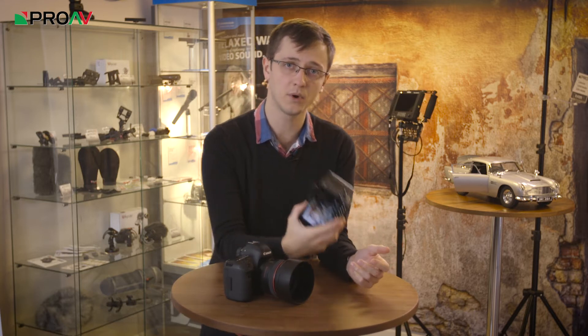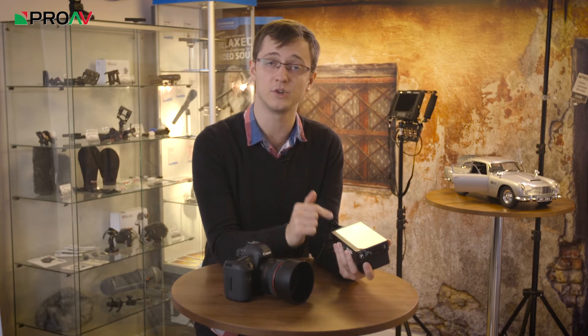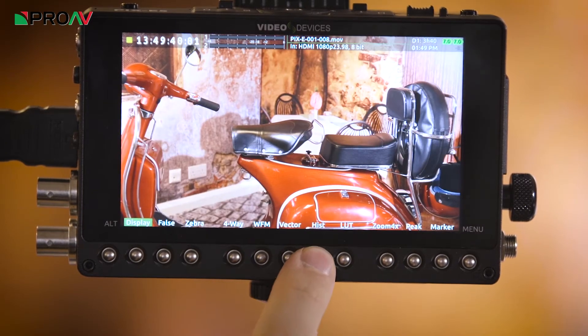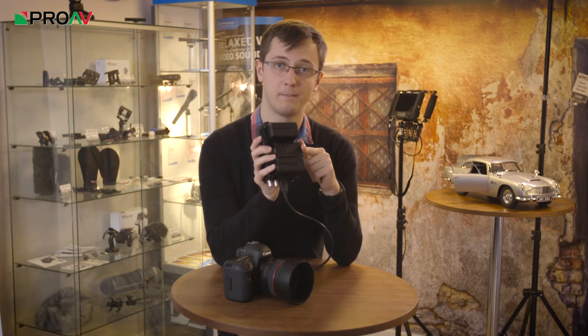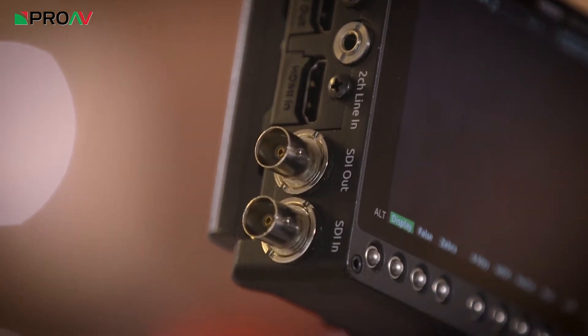So these are monitor and recorders. They're great monitors in their own right — they've got a fantastic quality screen, and they've got all the professional features you need for correct exposure and focus: peaking, zebras, scopes, markers, everything like that. It's also a recorder, so it's got storage media on the back, and it can record all the flavours of ProRes directly into that storage media via the HDMI or the SDI.